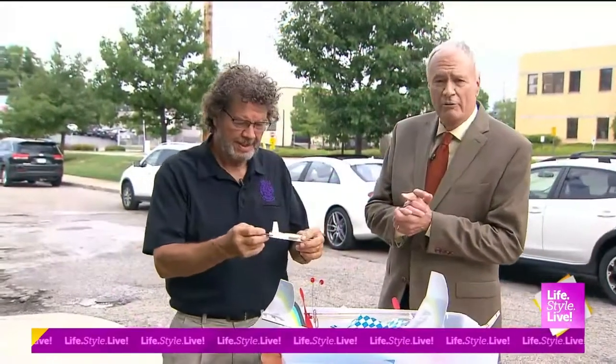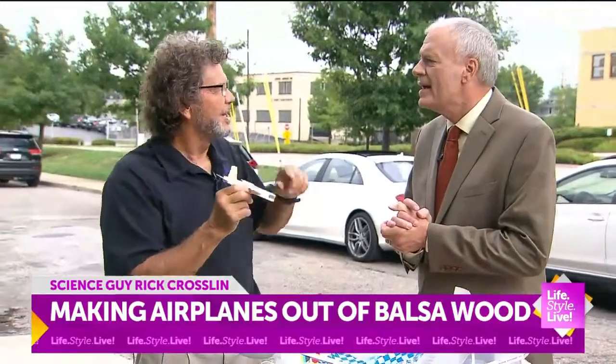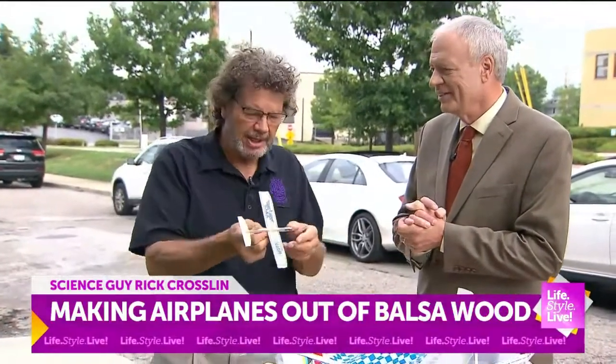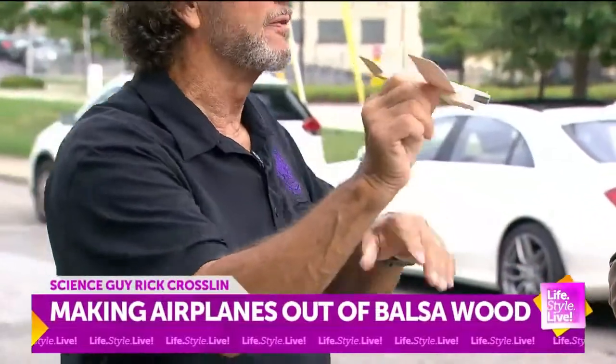We are live outside with our science guy, Rick Crossland, and we're going to be talking about balsa airplanes. Balsa is a type of tree — it's lightweight but has nice structure, making it perfect for model airplanes. This one is from the AMA, the Academy of Model Aeronautics, and I'll let you throw the first one, Randy.